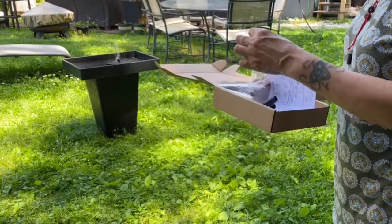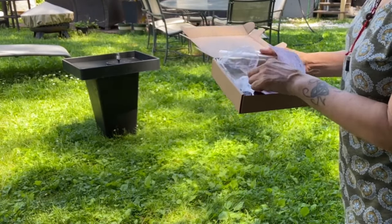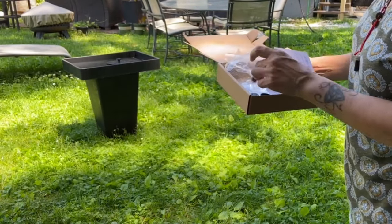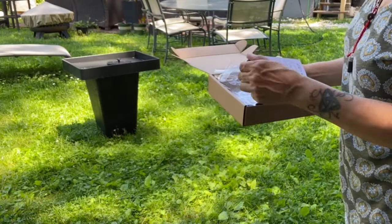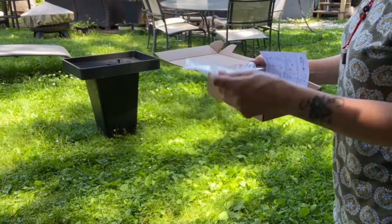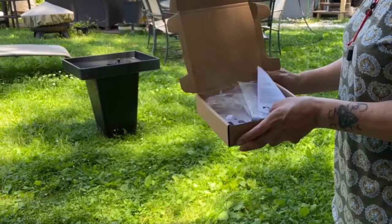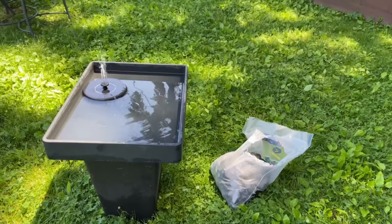Just test out the different nozzles and see which water spray you like — they have different types of sprays and effects. It's a cheap, easy, and fast way to bring a water feature into your garden. The only problem is it needs direct sunlight.